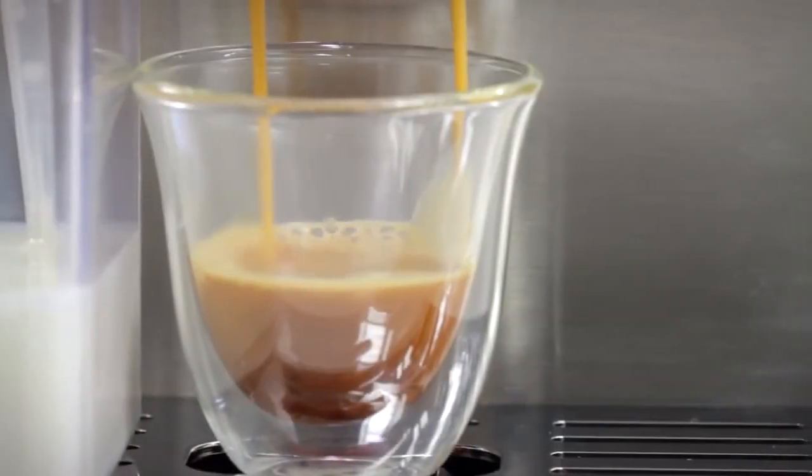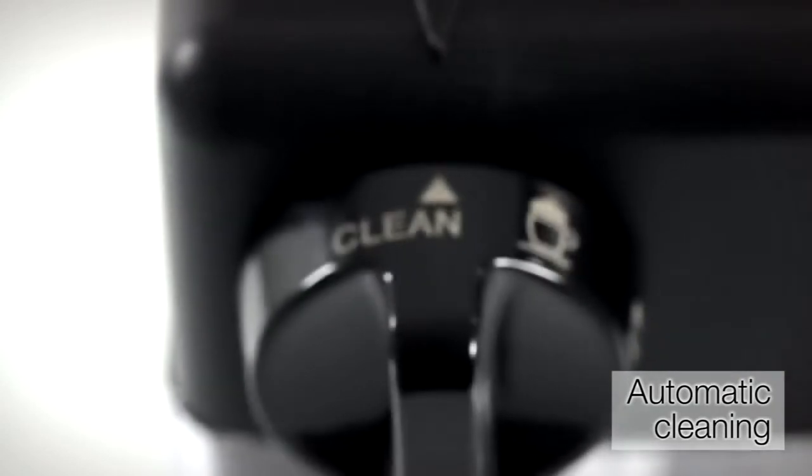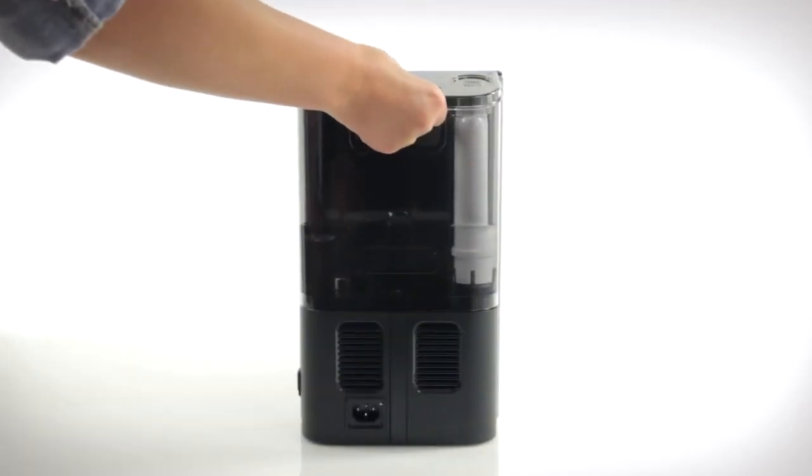Ease of use and freshness is guaranteed with the automatic cleaning milk carafe, auto descale and rinse programmes. The removable 1.3 litre tank is easy to fill and can be fitted with a water filter.